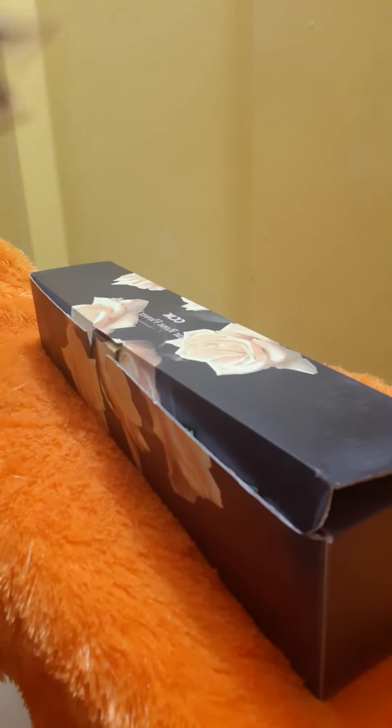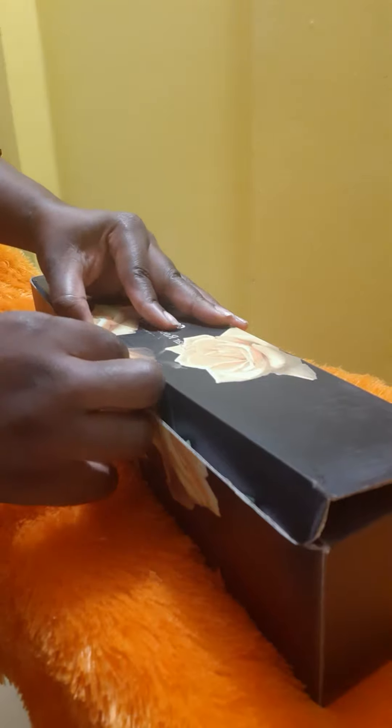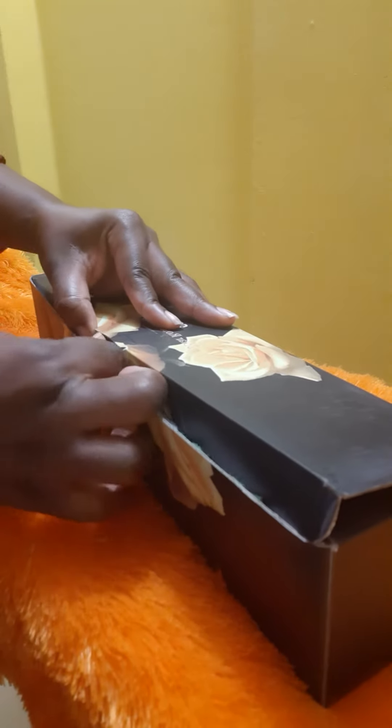Welcome back to our channel guys. Today I will be unboxing some solar rose garden lights. You can get these from Amazon — I will put the link in the description below.